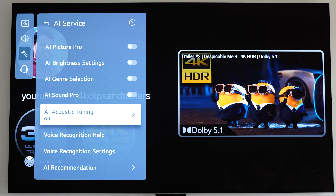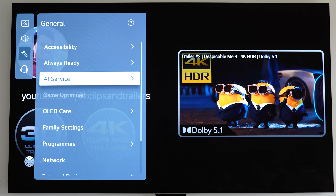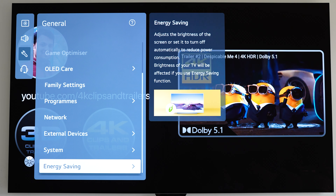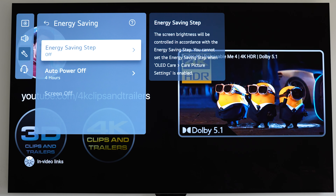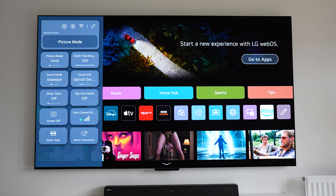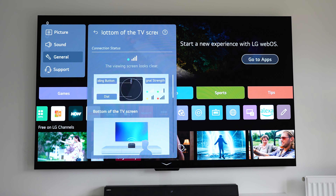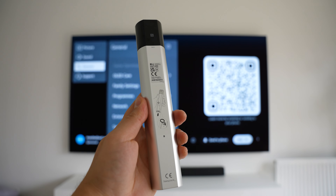You can of course customize all of the OLED care and cleaning as well as family settings, network, and more. One thing I personally always do is go in and turn all of the energy saving off. Energy saving is always great but it's going to change things like the brightness, and I like to set it up exactly how I want without things automatically changing or auto features turning my brightness down.